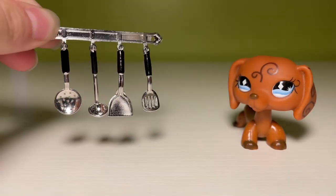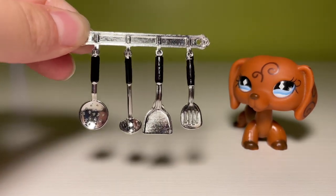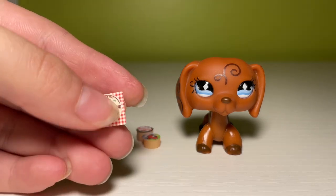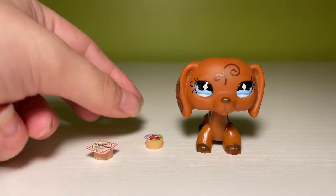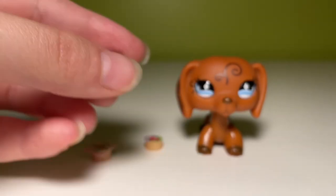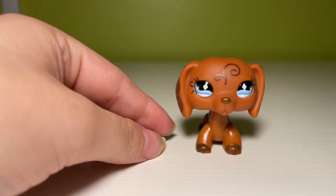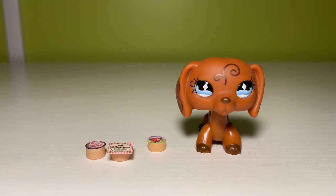Yet another kitchen utensil set. This one comes with a hanging rack, and I think it's the same kitchen utensils we saw in the first kitchen utensil set a little bit earlier. These are our last minis of the entire video, and they're miniature cheeses. Here we have Les Rustiques, then we have this little Baby Bell ripoff thing, President — never heard of this brand — but it did come with an actual laughing cow Baby Bell. So that's super, super cute, and the scale is perfect. I think these are going to look really great in a mini fridge or something like that. I love them.